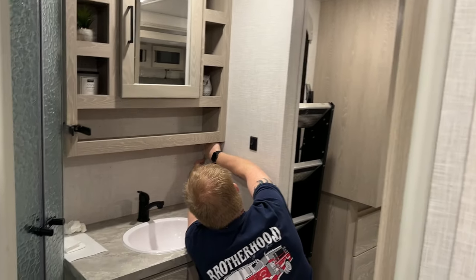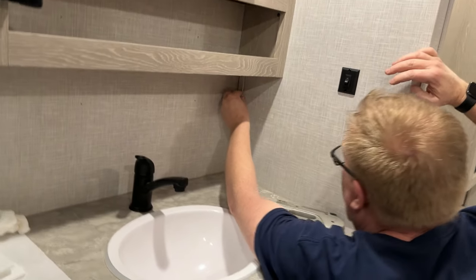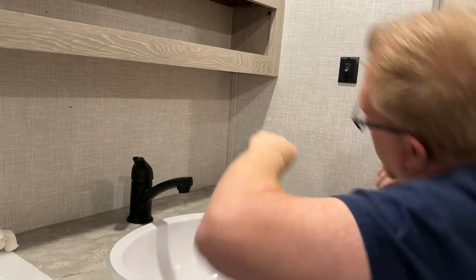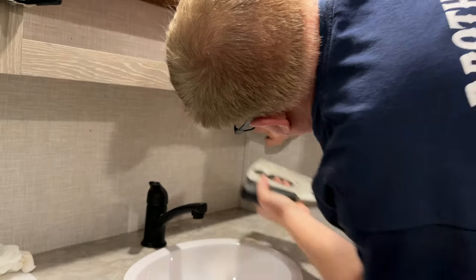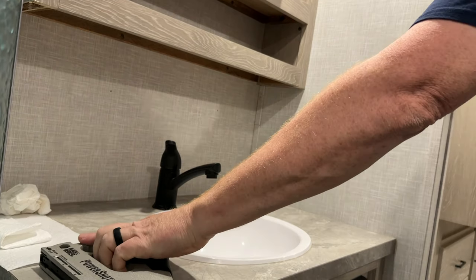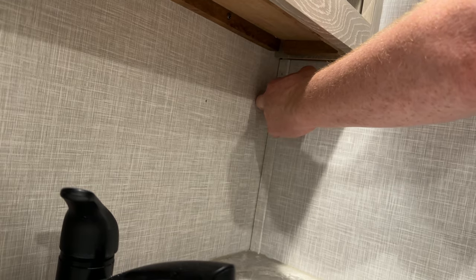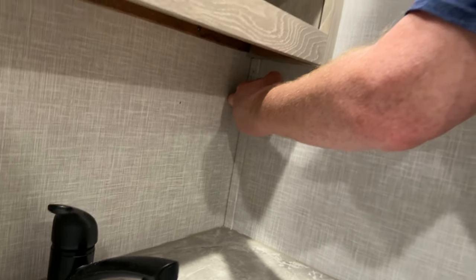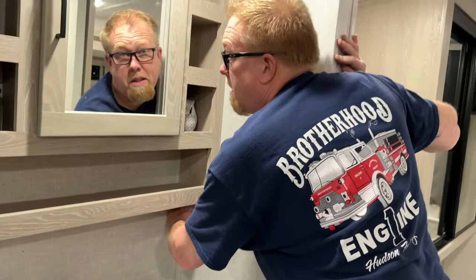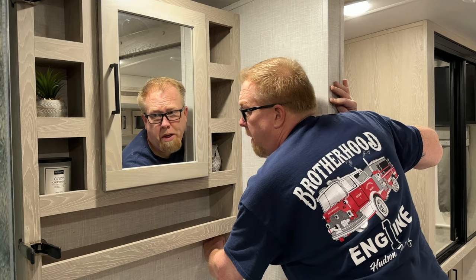That's perfect — dead on. I'm just going to spin this around, stick it in there, and do it towards the top so it's not visible to the naked eye. I'm going to hold it in there because if I don't, it's going to unstick. This is the last bit of the repositioning of the medicine cabinet. I feel, for the most part, that it went pretty well.